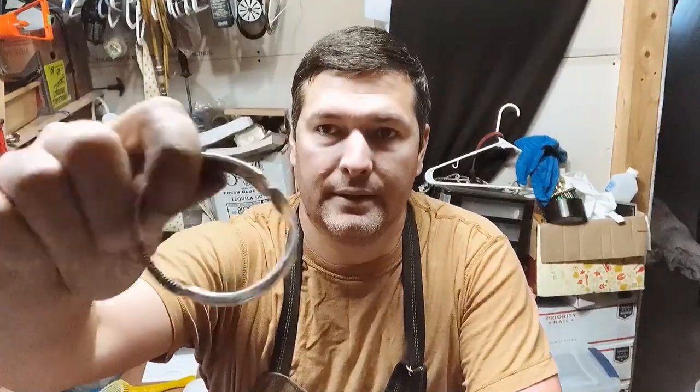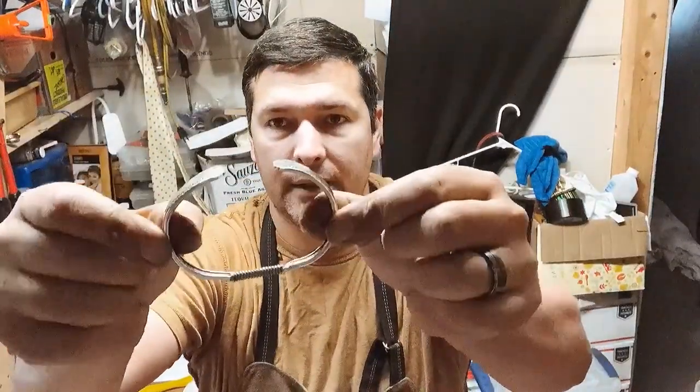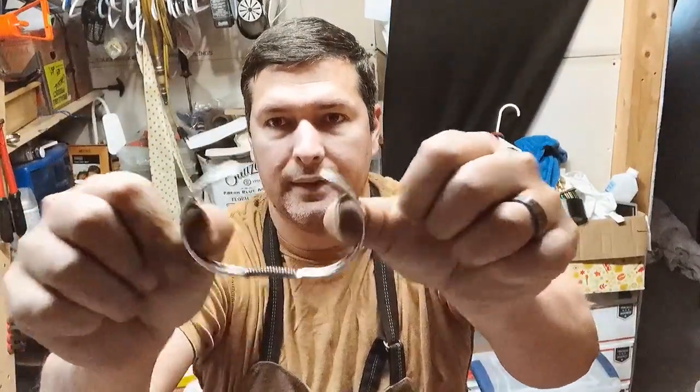Good morning everyone. I'm Jeremy from Flatware Creations. I have been wanting to make this video for a while but now I get the chance. So today we're going to break this bracelet.